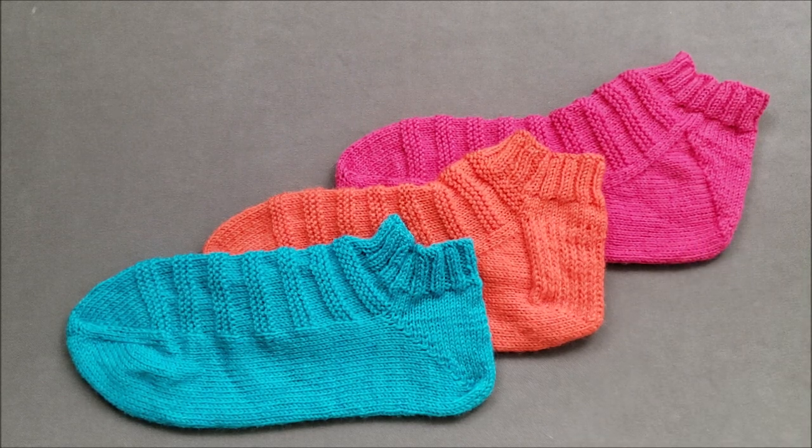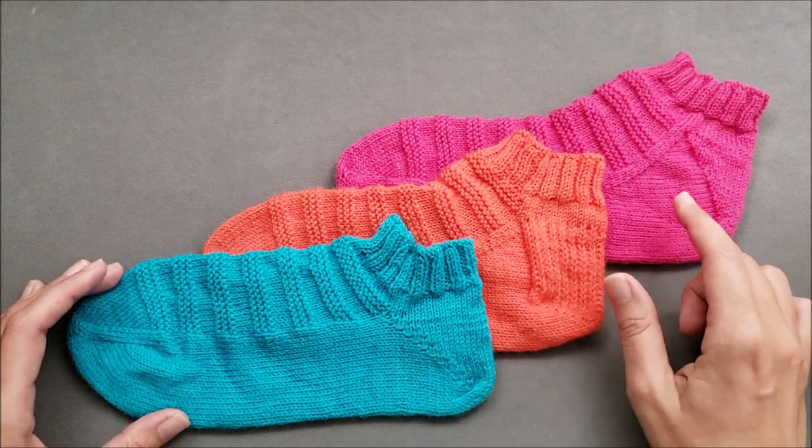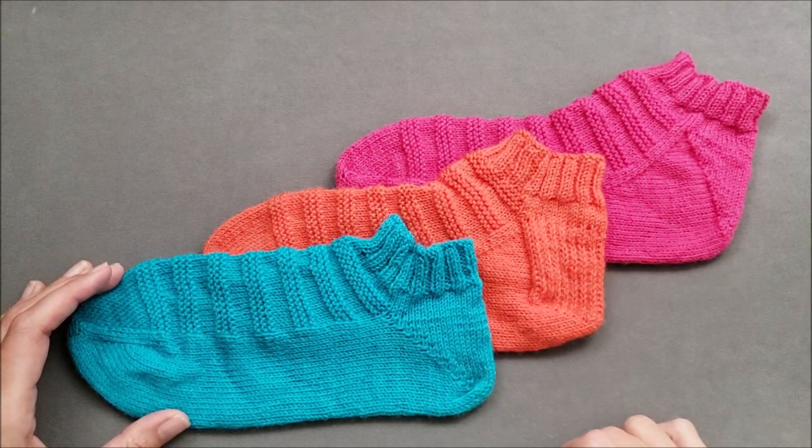Since the heels are shaped differently, they fit differently, and you may find that one type of heel is more comfortable on your feet than the others. Let's take a look at how each of the heels are formed and then we'll compare how they fit.